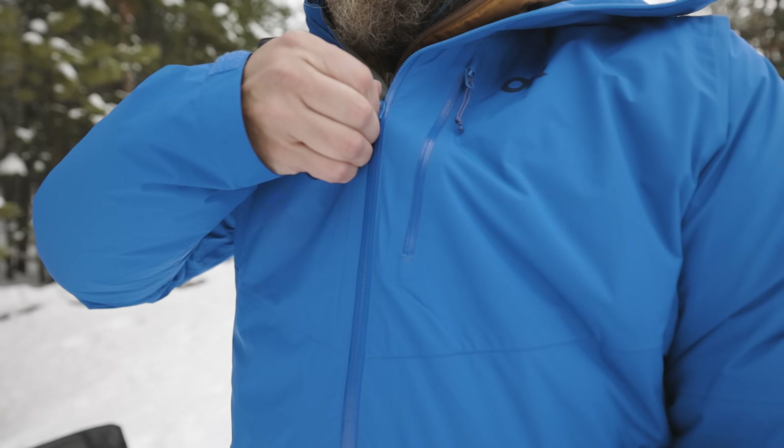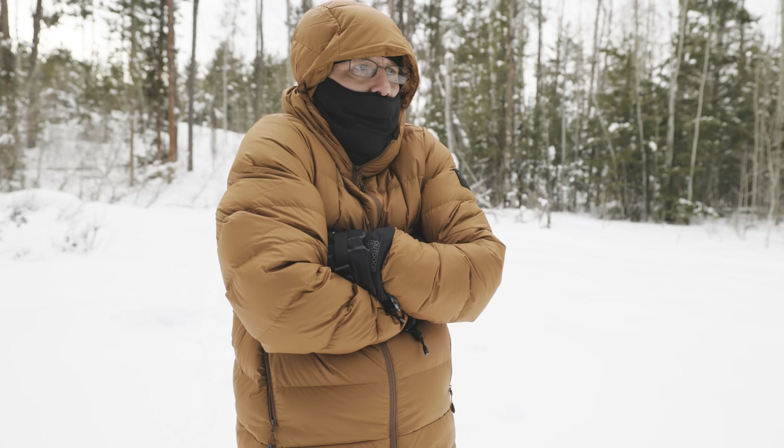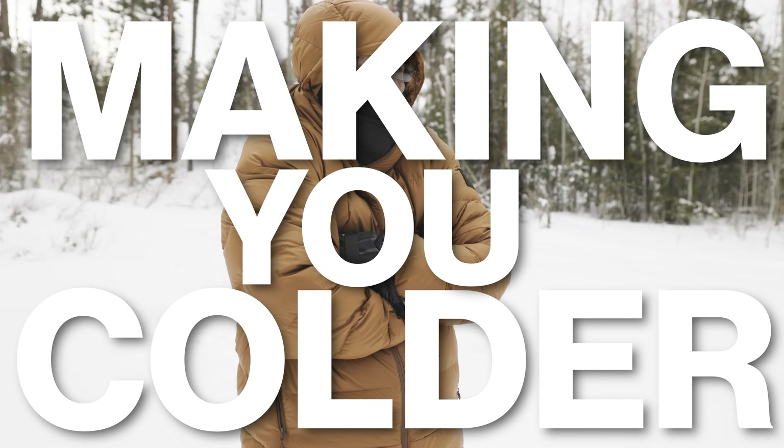It's common sense, am I right? Well, when it comes to cold weather layering, common sense isn't always that common. In fact, there's one pretty big mistake that a lot of new winter hikers make that could be making you colder, leaving you wondering why. So today I want to talk about cold weather layering, how it's supposed to work and how doing it wrong could actually make you colder.